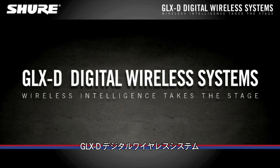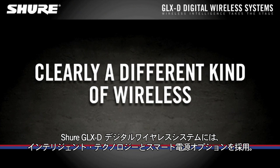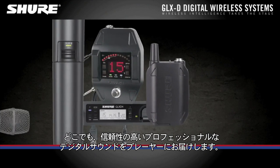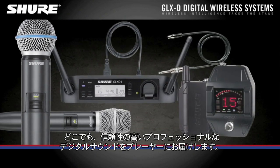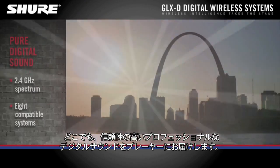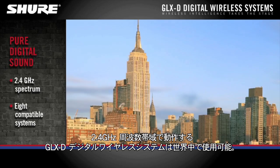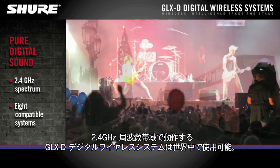Shure GLXD Digital Wireless Systems feature intelligent technology and smart power options that put reliable, professional digital sound in the hands of performers everywhere. Operating in the 2.4 GHz spectrum, GLXD Digital Wireless Systems can be used around the globe.